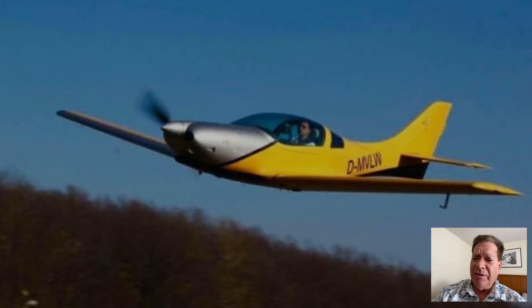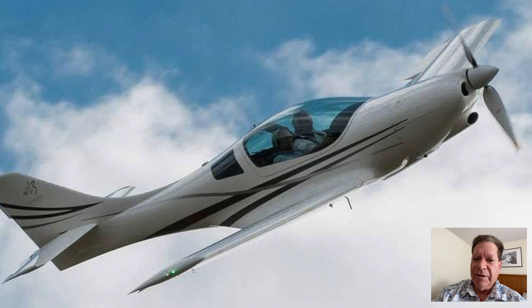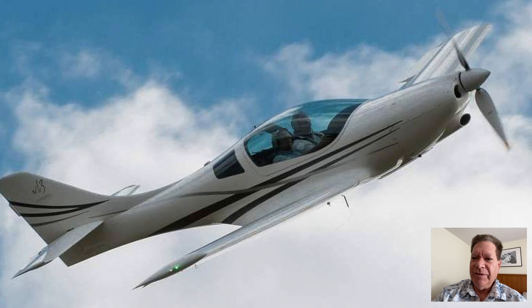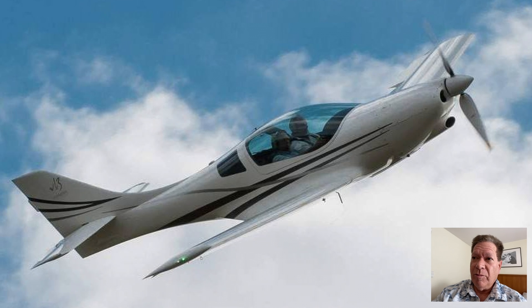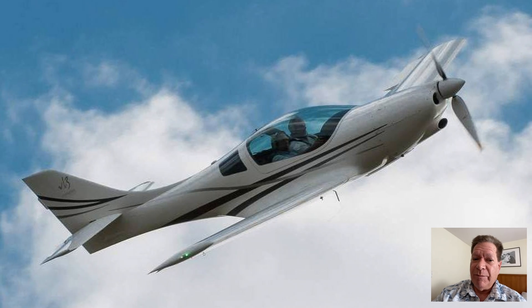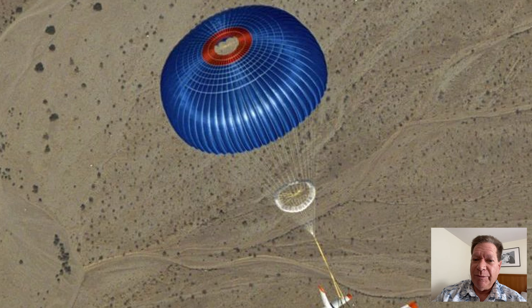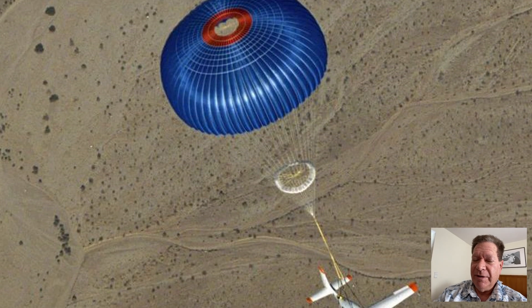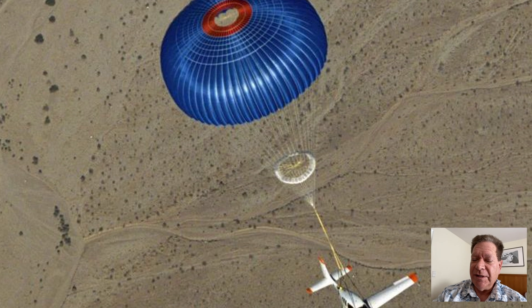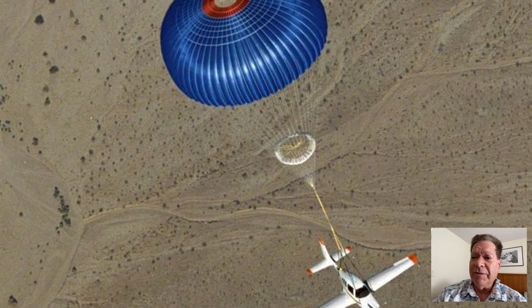The Tecnam was also a little bit slow — 120 knots. The VL3 with the Rotex 915 is specing out at 180 knots normal cruise, which would be nice. On six or seven gallons an hour, and with fuel prices going crazy like they are, for fun trips this will be just as fast as the TTX and I'll probably fly it a lot more. So I'm really looking forward to that.